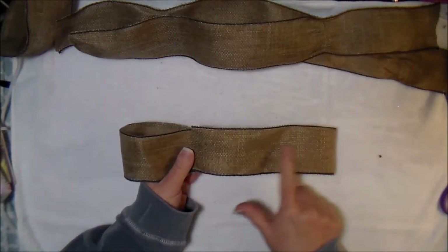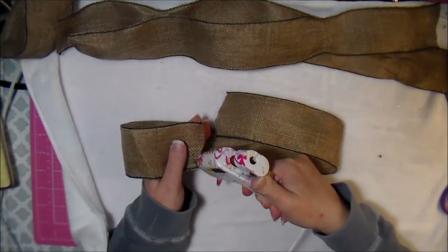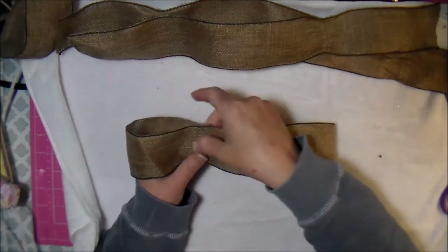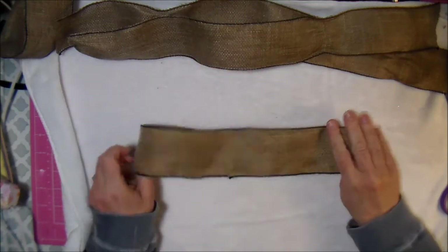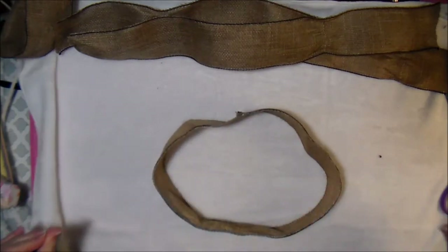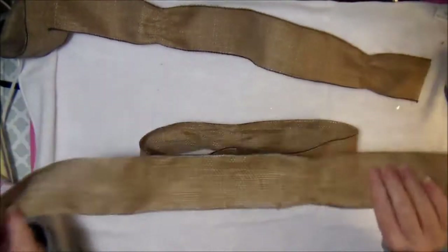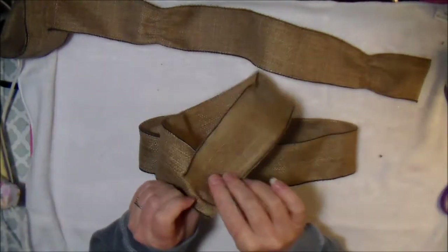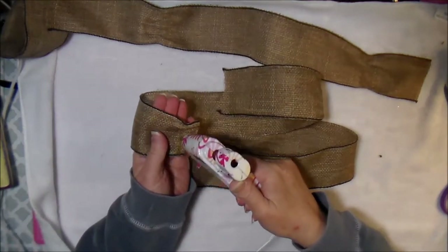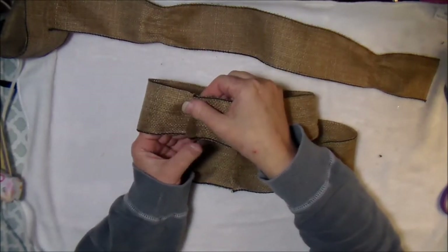I'm simply going to take my glue gun and run a bead of hot glue to create a circular piece of ribbon. I'll do that to all three pieces, making sure that the right side of the ribbon is on the outside and the wrong side is on the inside of my ring.